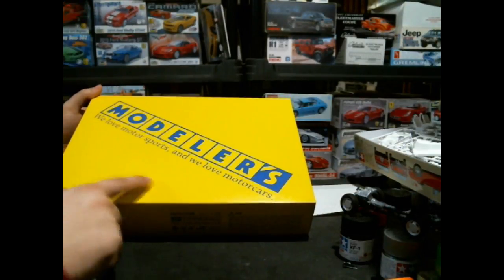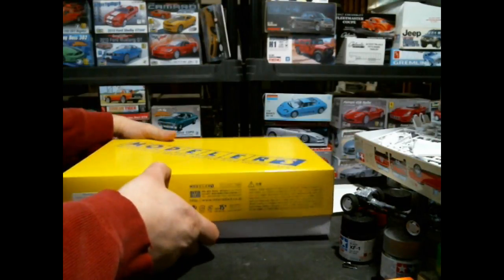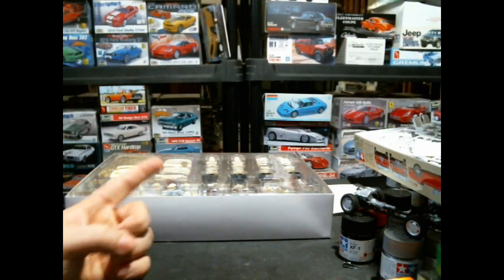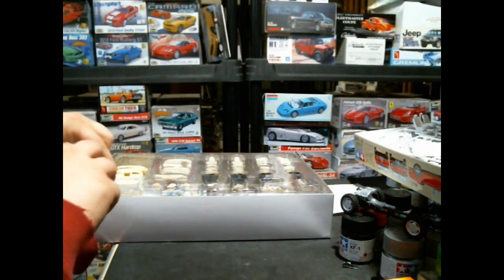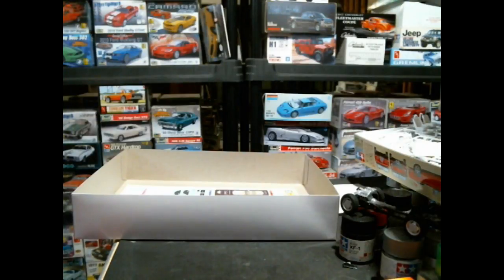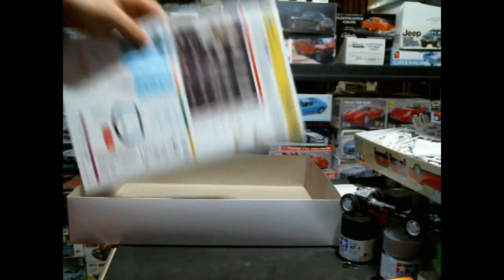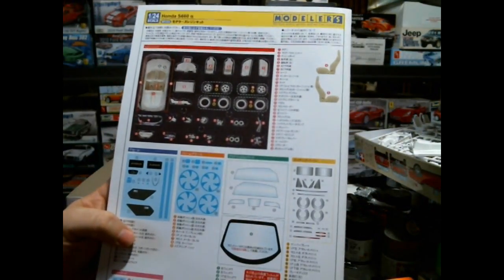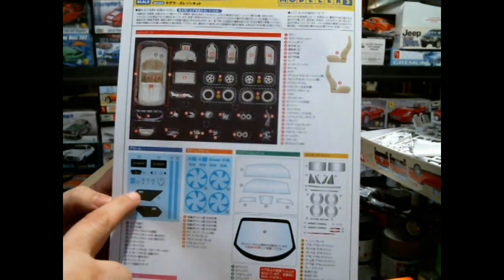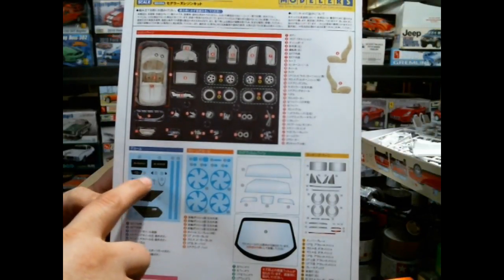This right here is the modelers resin kit we were just talking about — the Honda S660 Alpha. This is the modern-day version following after the S600. There's no actual picture of the kit on this side of the box; the last couple of kits had a little sticker on the end, but that doesn't exist on this one. This is actually going to be a production car in Japan, if it's not already — Honda America really wants it here too. You've got a nice big pamphlet-style colorized instruction manual, which is a little nicer than the last couple have been.